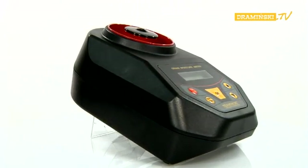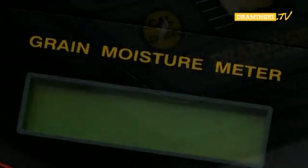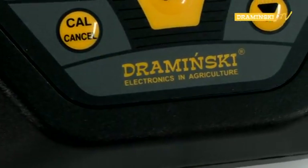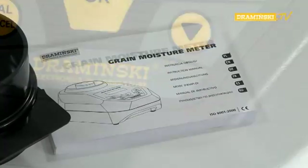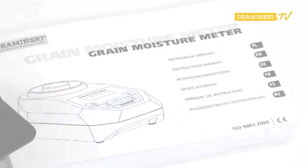And these are all the features of the Dramiński Grain Moisture Meter. Detailed information about the characteristics and functions of the device can be found in the printed instruction manual that comes with the Grain Moisture Meter. Please feel free to familiarize yourself with our other devices on our website: www.draminsky.com.